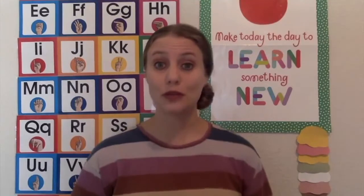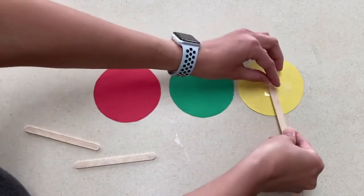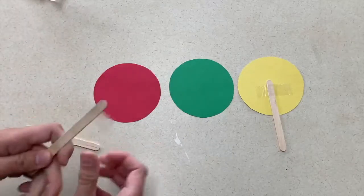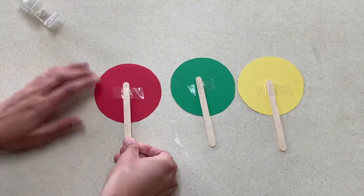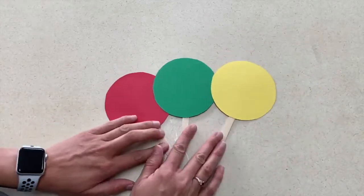My first idea is a gross motor game — red light, green light. To make this a little bit easier for the children to play, I took red, yellow, and green circles, cut them out of construction paper, and taped them to popsicle sticks. This way if you're at a far distance from the children, you don't have to shout as much because you have the visual for them to see. This is a great way for them to practice direction following.